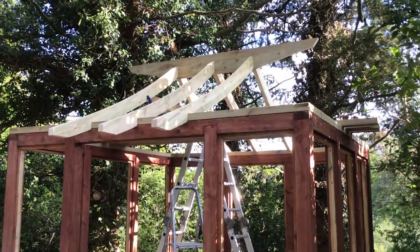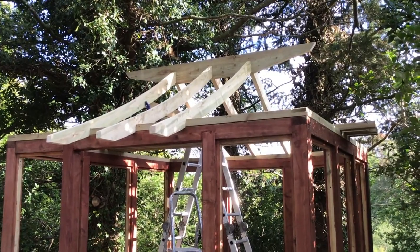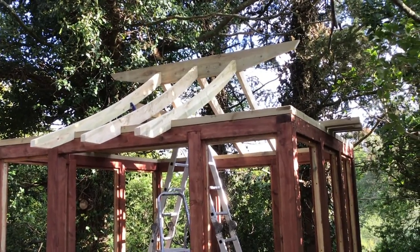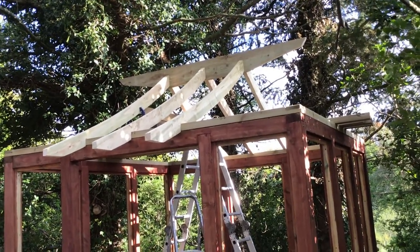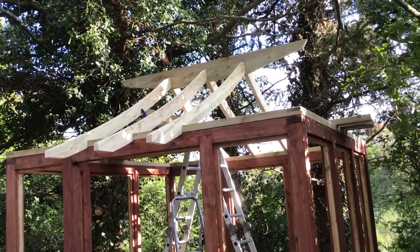All six main rafters are now fixed into place. That ridge is going nowhere and I've removed the support. The next stage is the side rafters — I've just got to fit a truss in place as support for them.